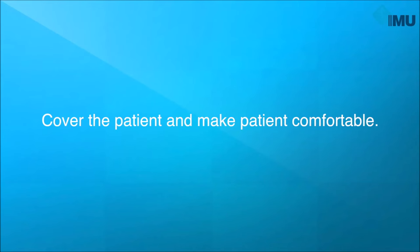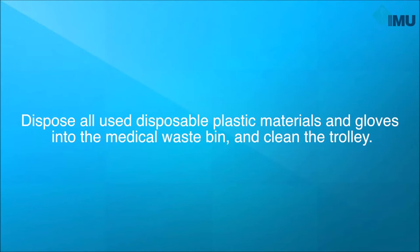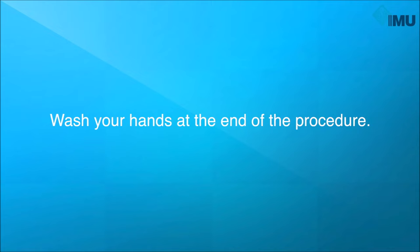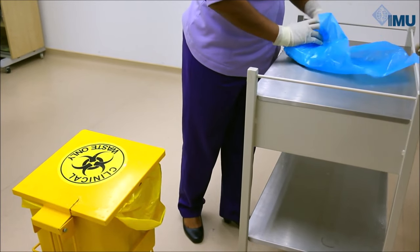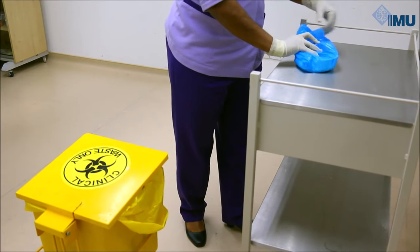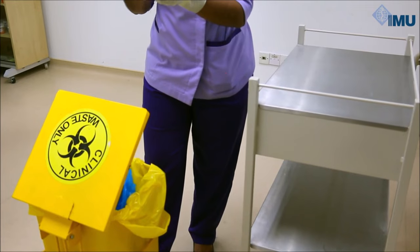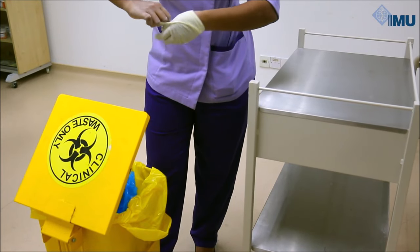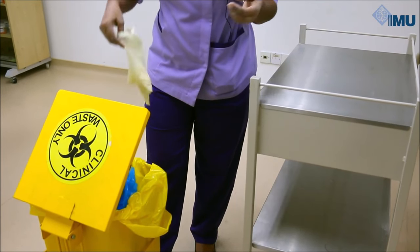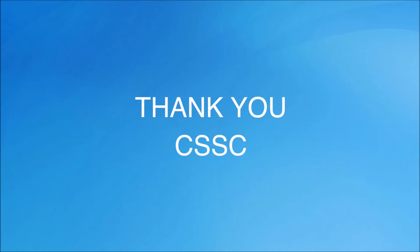Connect the urinary drainage bag to the hanger and hang it under the bed. Cover the patient and make the patient comfortable. Dispose all used materials and gloves into the medical waste bin and clean the trolley. Wash your hands at the end of the procedure. Thank you, Mrs. Jane.